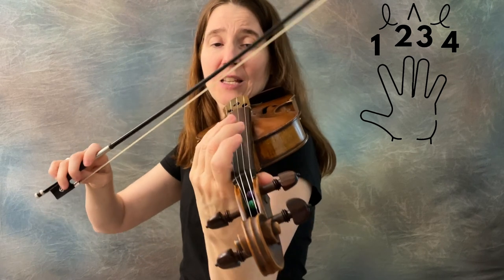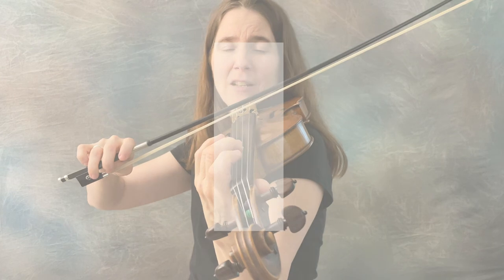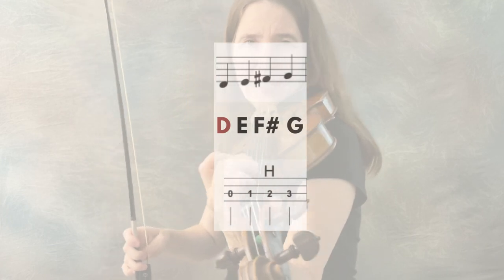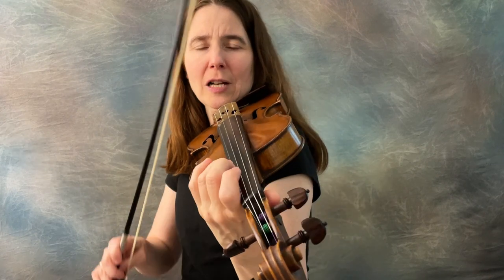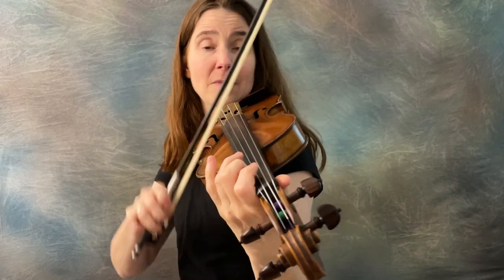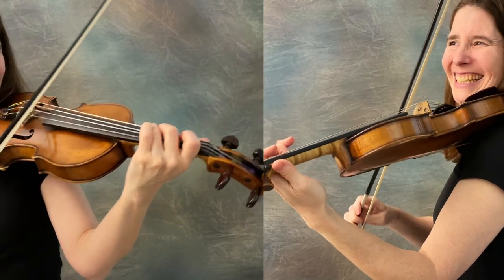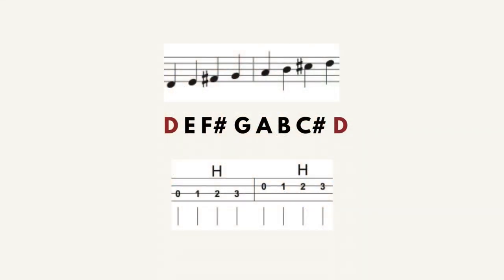We end on D, so we find the notes that are in that shape but not in Old Joe Clark, place them accordingly, and then play the notes of Old Joe Clark starting on D — A, B, C, D — going up from there. Now listen to whether they're the same or not — let's listen to them at the same time. And they are the same! So we know it's the notes of the D major scale.